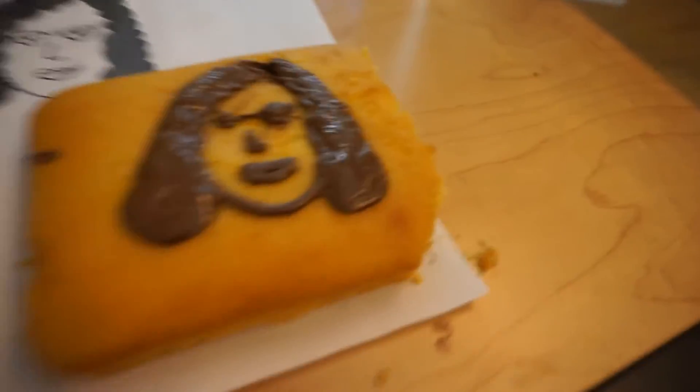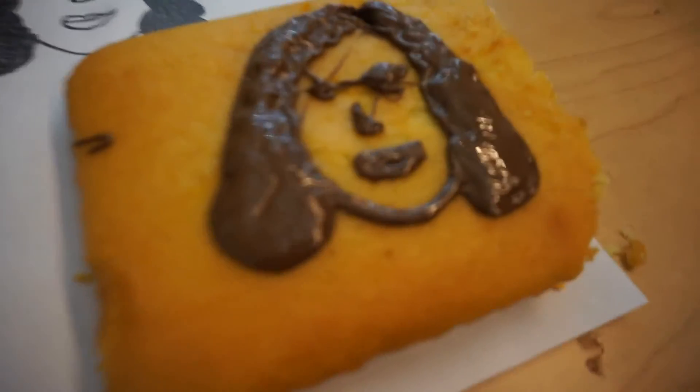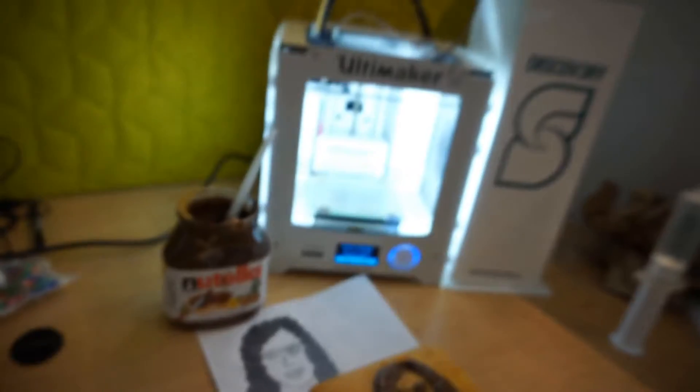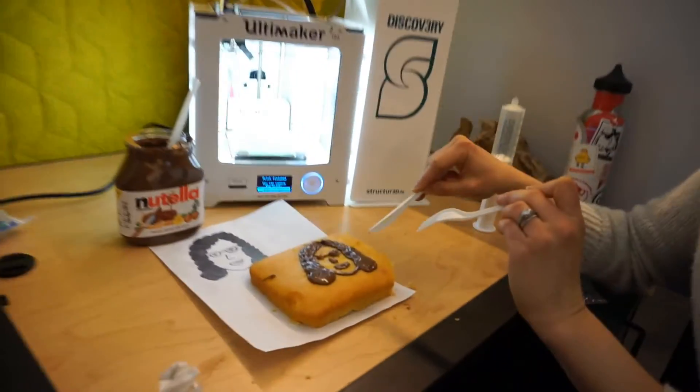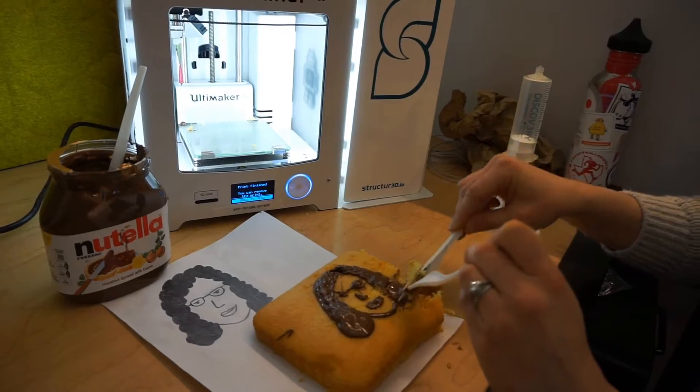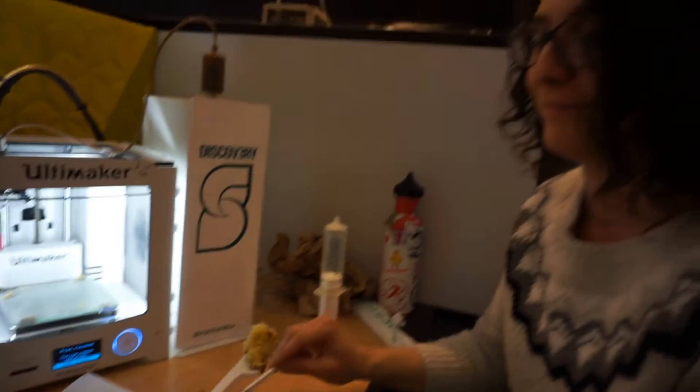We're going to be tasting a Nutella face. The design, the print, the printer, the taster. Alright, bye-bye selfie. Oh no — 3D printed food. Wow, wow.